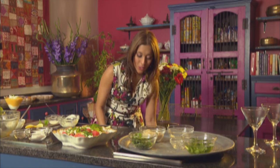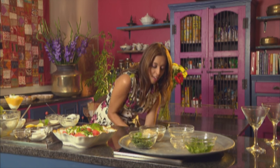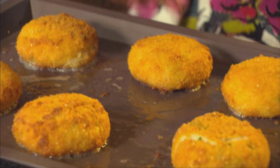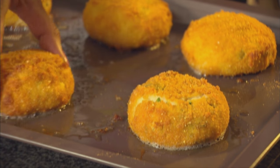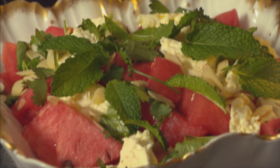Let's check on the fish cakes — those look superb. Beautiful and golden, cooked to perfection. These fish cakes look delicious; I'm going to serve them with a raita. This is the perfect feast for an Indian summer: the fish cakes, the watermelon salad, and to finish up, those delicious mango fools.